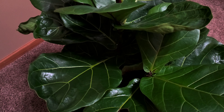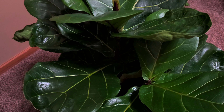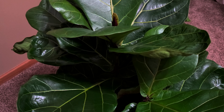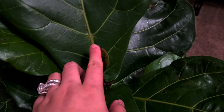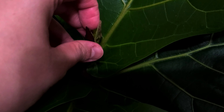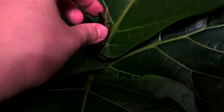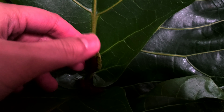I have an update on my fiddle leaf fig tree, or ficus lyrata. I did tell you guys I was going to update this as much as I could with growth. As you can see, there's new growth right here. The last time I did a video it was just all brown and it was only this tall — and now it's got a leaf that's starting to grow right there.